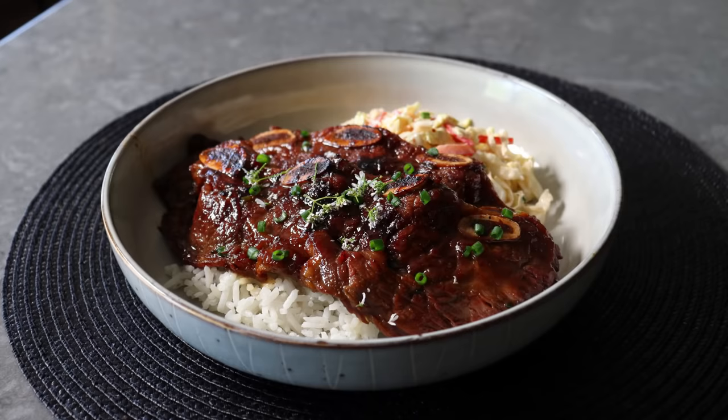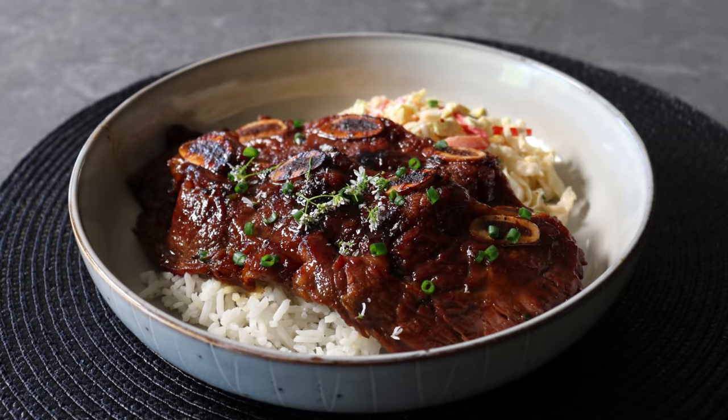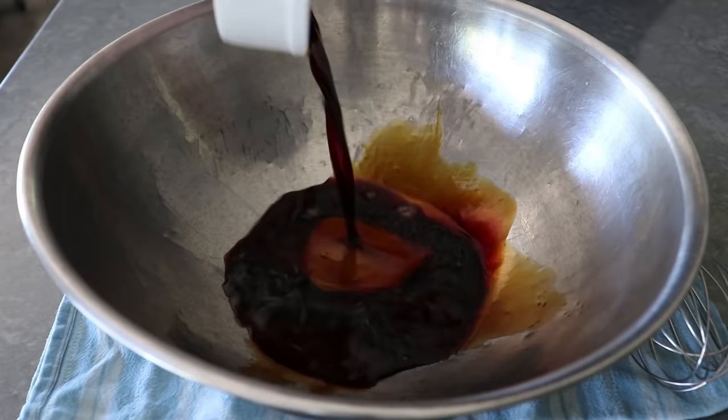But you know what, forget all that. The real purpose of this video is to make sure you're aware of this kind of rib, which believe it or not only takes about five minutes to grill. And to get started, we'll go ahead and mix up this very fast and easy marinade.